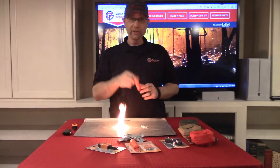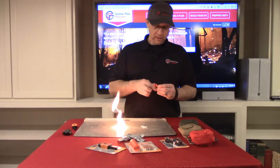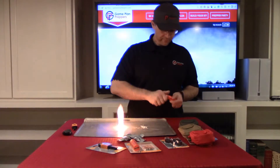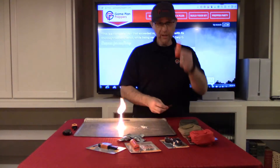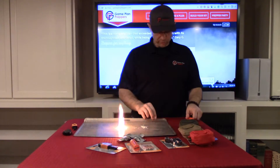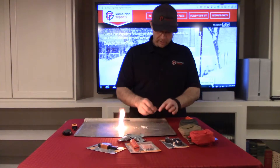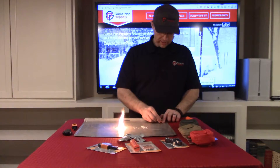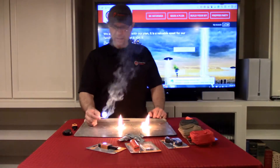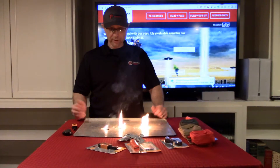You also have your Waterproof Matches, and they're covered in wax. Each kit comes with a waterproof container and also some strips to strike the match on. These light pretty easily. You can also use that to light the tinder, and it's going to continue to burn. So you let that go and you're ready to go.